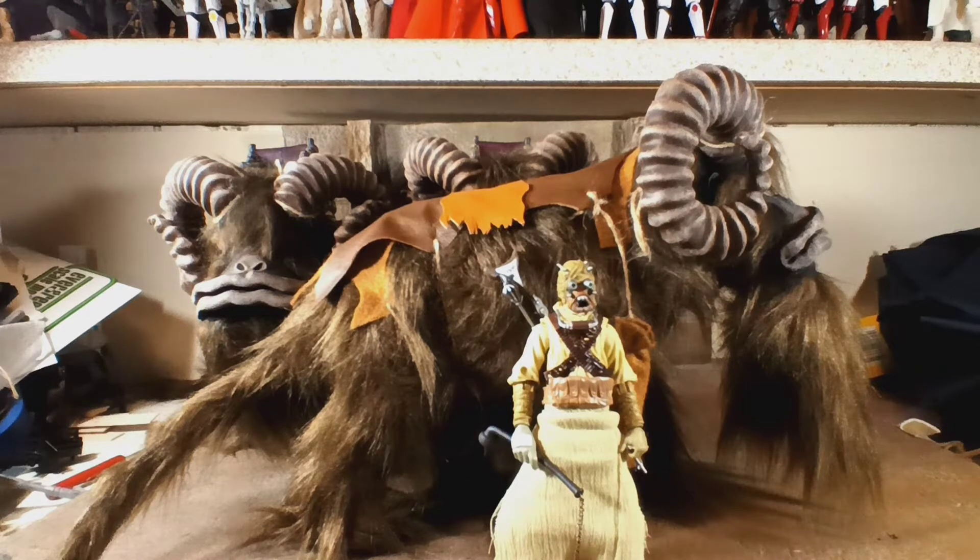I made these with the intent to sell them. So if you are interested, let me know through my Instagram account — it's under the same name, Colossal Customs. Just shoot me a DM if you're interested. I only have these 3 for sale at the moment, and I don't know if I'll be making more again.